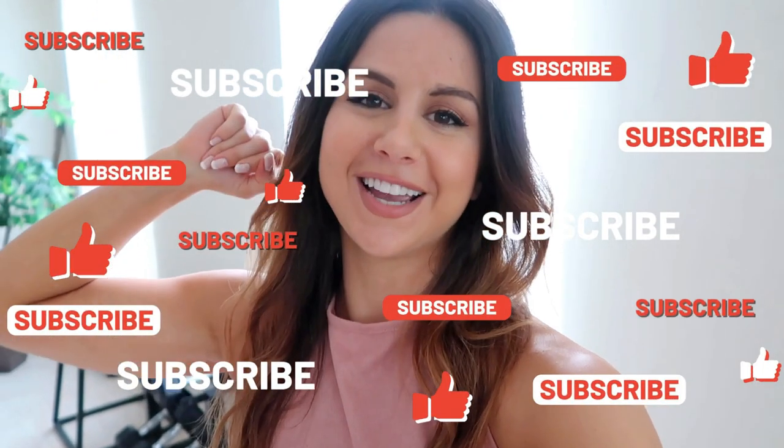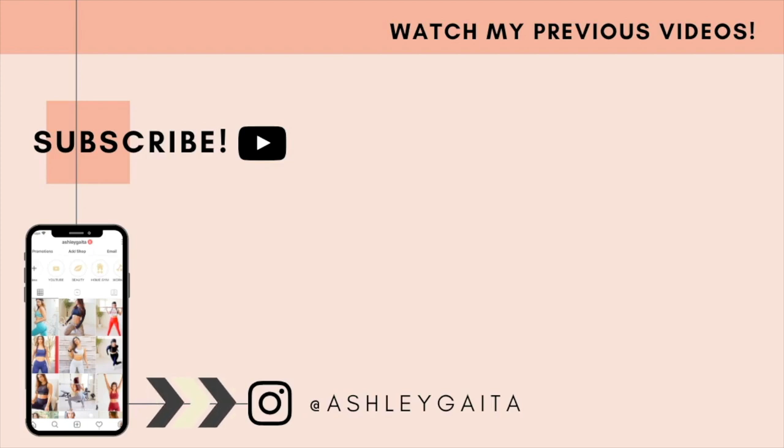All right guys, that was it — that was the full Shein summer haul. Definitely keep posted because in July they are doing a massive summer sale, so I'm going to be doing another haul. The affordability is amazing and I always try to save a buck — I'm always about affordable pieces that are still super cute and good quality. Shein definitely hit the nail on the head with that. Everything you saw today was in a size small, which was my true to size. Very happy with everything except for the shoes — you've got to size up on those. Definitely comment down below if you have any questions. Thank you all so much for watching and I'll catch you in my next video.